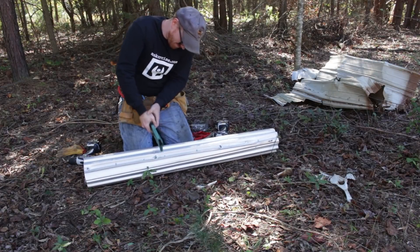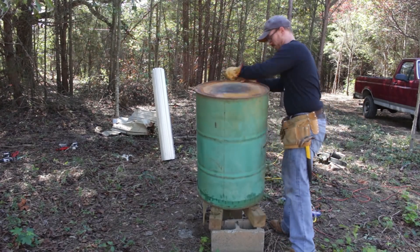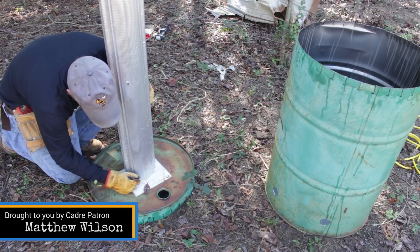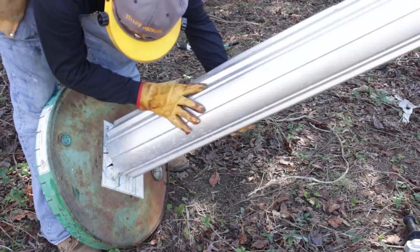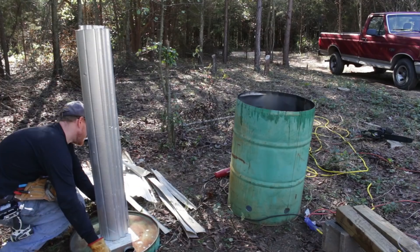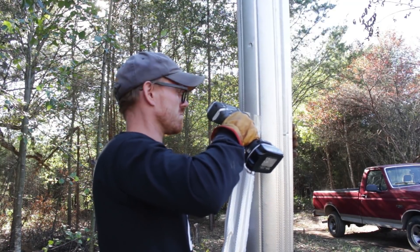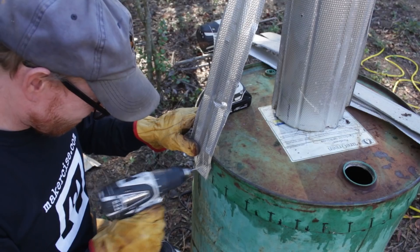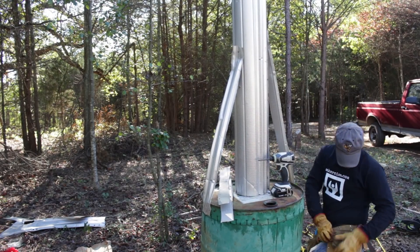I used a combination of sheet metal screws and pop rivets to form the chimney. Then I used a hole saw to drill some air holes at the bottom of the outside barrel. I marked the spot where I wanted the chimney to go and used my angle grinder to cut slots that I could fold back — these help secure the chimney to the center. Then I used strips of that recycled roofing material to form braces connecting the chimney with the outside of the lid, fixed into place with sheet metal screws.